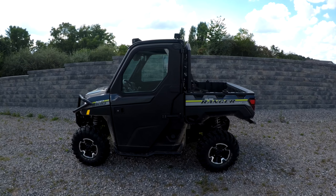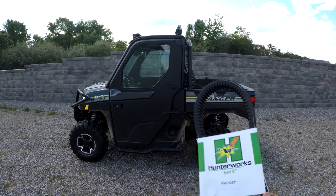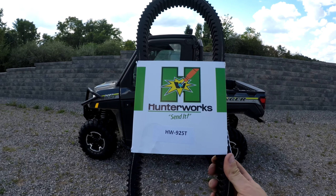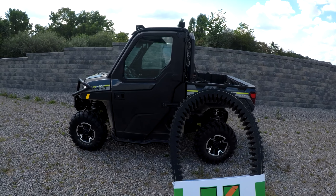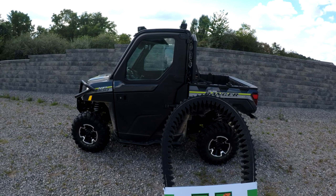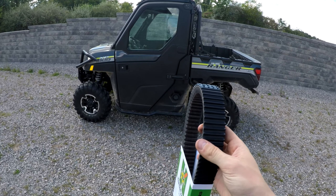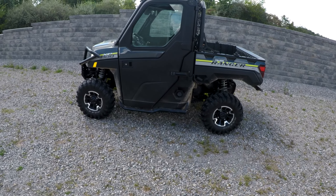Alright, here we are. Today we are working on the Polaris Ranger XP1000. We're going to be installing a brand new belt by Hunter Works — this is the HW925T. This belt claims to have more material between the lugs, so the gap at the root of each lug has more material. The claim is it'll give you better engagement torque at low speed and it'll last longer. So let's try it out.